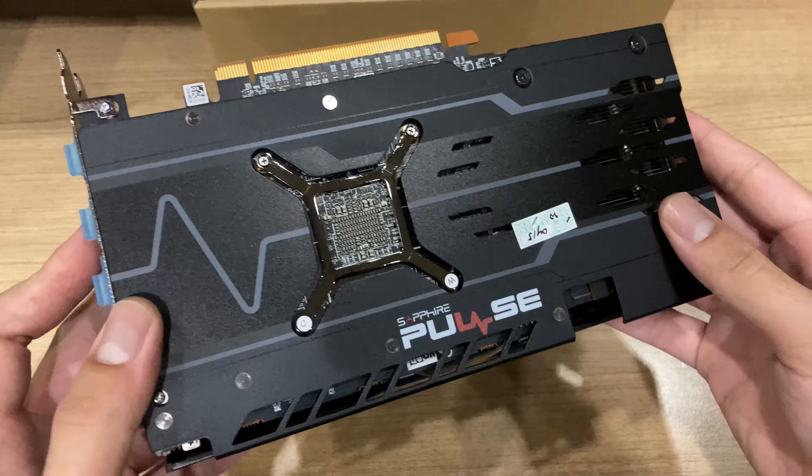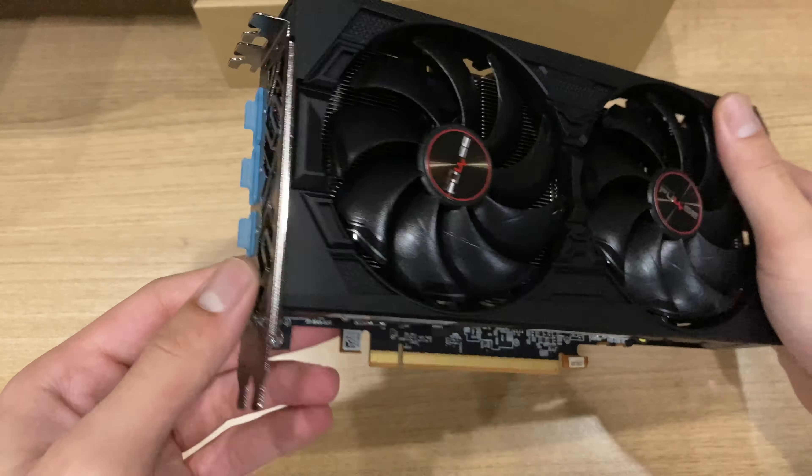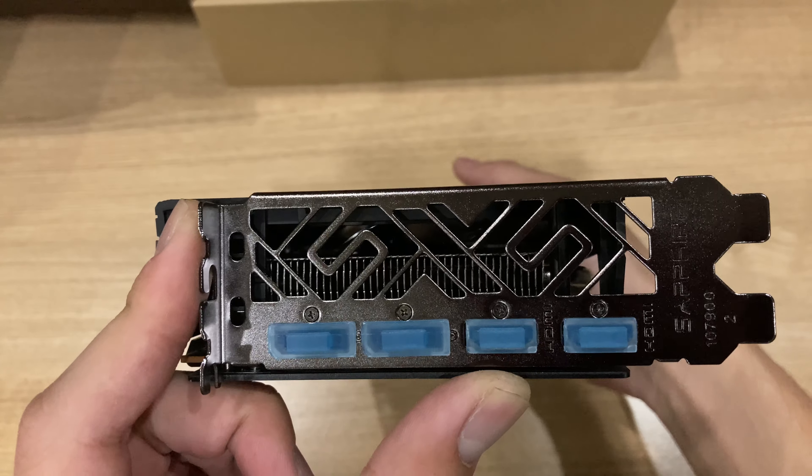It's just so that the card can breathe better. Sapphire has been doing this for a while. And speaking of the flow-through design, even with this Sapphire card, they also have one PCIe slot empty just for the exhaust to get out of the case immediately.